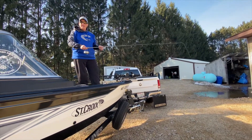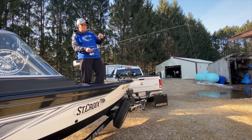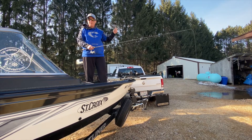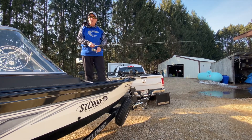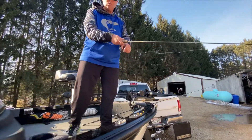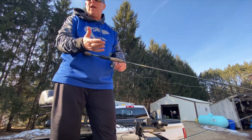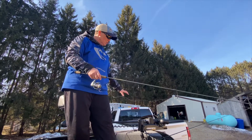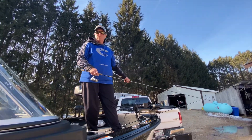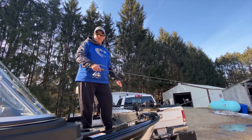If you get hung up, one of the tricks is you don't want to bend the rod or high-stick it — give it a quick snap right away. If you can't get it back and need to break the line, hold the spool still with your hand. The line will get tighter and tighter and then it will break. I usually keep a couple rods ready because you're going to lose jigs when you're vertical jigging. Have a second rod ready to go.